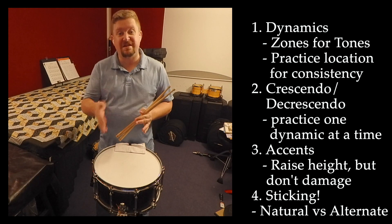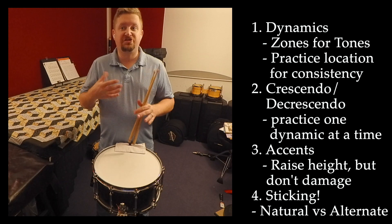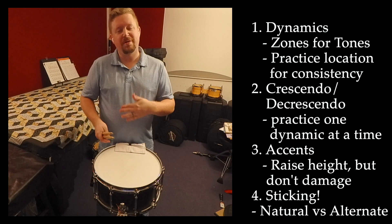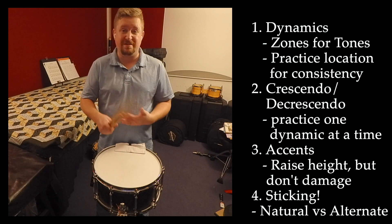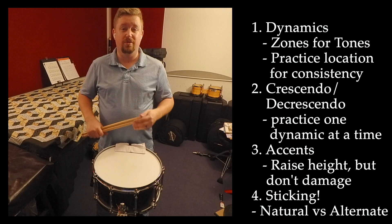I think it's good to practice each one of those three styles of sticking so that you can be more comfortable as a musician. But ultimately, when you go to perform, you want to develop consistency, so you just need to pick one of those stickings that you choose to do more commonly.